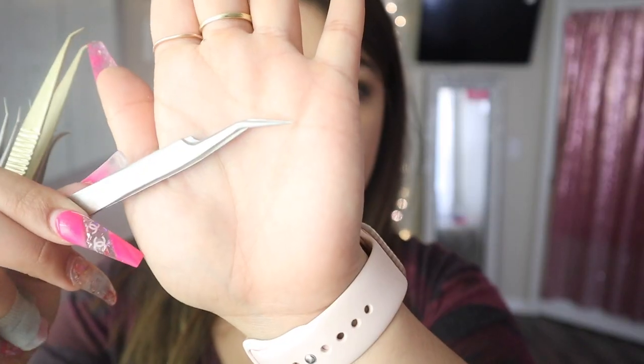This is the one I use for pickup and placement of classic eyelash extensions, and this is the one I use for isolation. For making fans and volume lashes I use this angle tweezer — if you've watched any of my videos on how I make fans, you know these are the tweezers I use. I'll have links to all of these tweezers down below: my isolation tweezers, my classic pickup tweezers, and my volume hand-making tweezers.